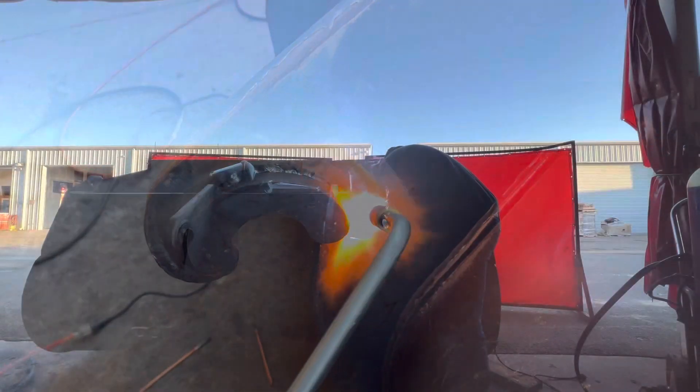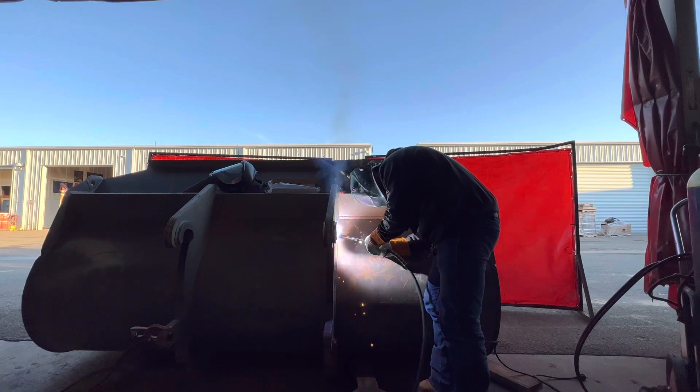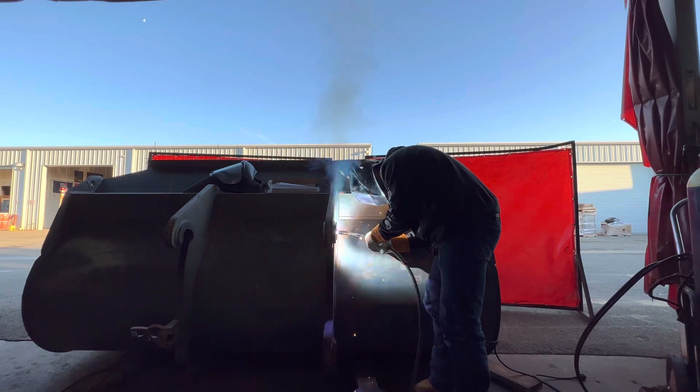Right now I'm running dual shield. I like to run about 300 wire speed and anywhere from 25 to 26 volts.